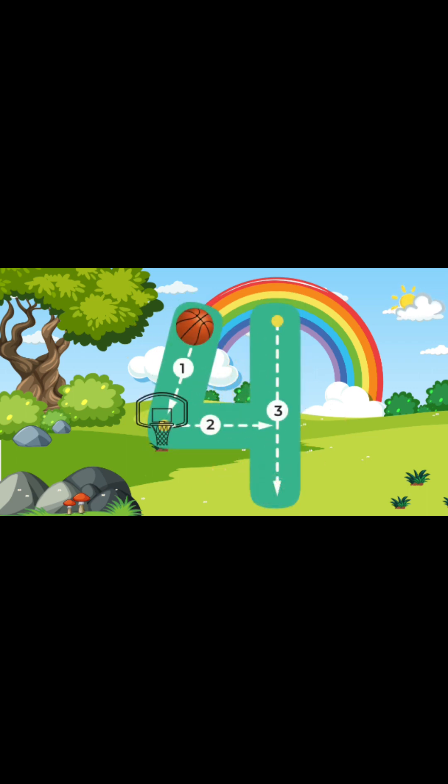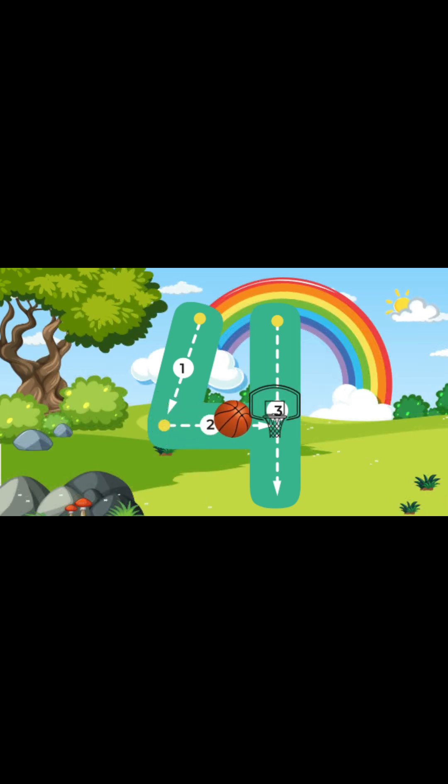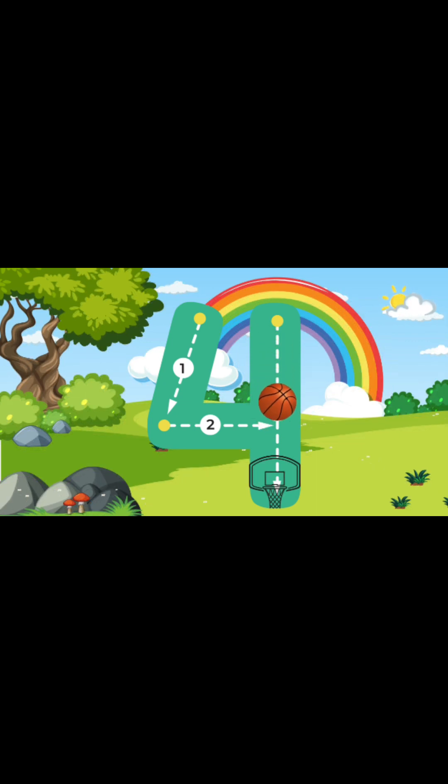Now let's do it again! We'll start at the top and go down halfway to the middle. And then once we get there, we're going to go straight across. And then after that, we're going to go straight to the top and go all the way down! Yay! We did it! We just wrote the number 4! Wonderful!